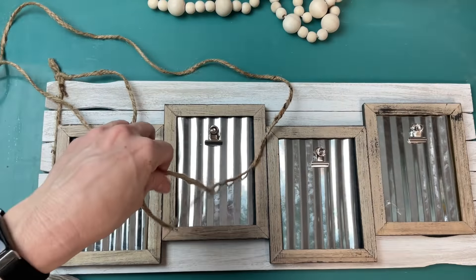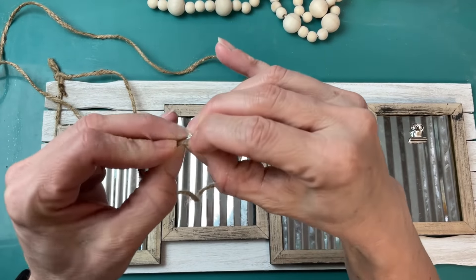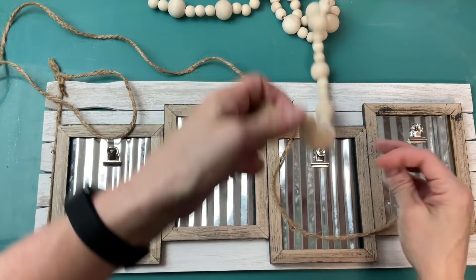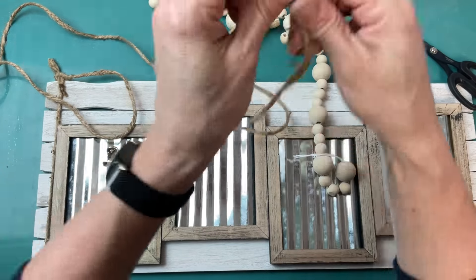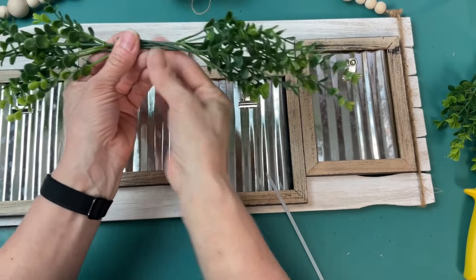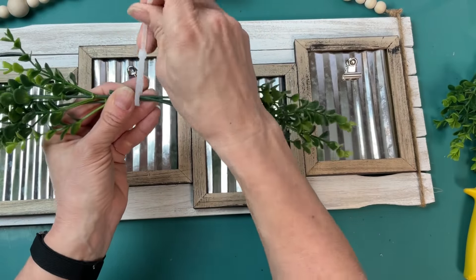Taking the twine around to the other side, before I tie it I'm going to put a little tape on the end and string some beads. This bead garland is one I bought at Christmas time from Walmart — it has unfinished beads in two different sizes. I'm stringing some on the top of my sign just to make it a little more decorative and elevate the value. I'm doing three small beads and then a large bead, about four or five times, then tying it off — going around the right side and ending with the knot on top.